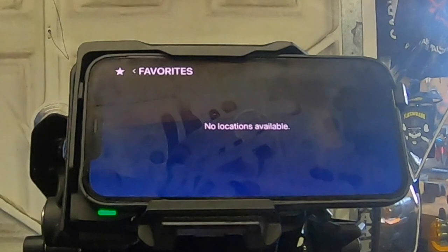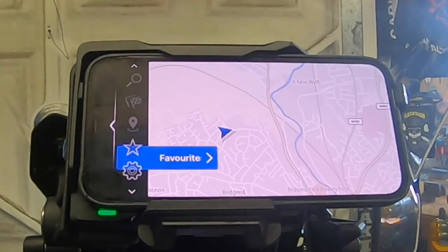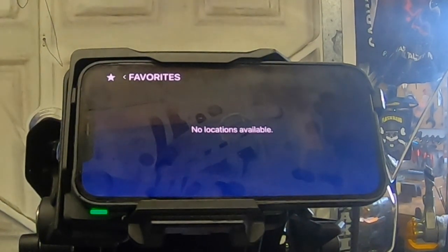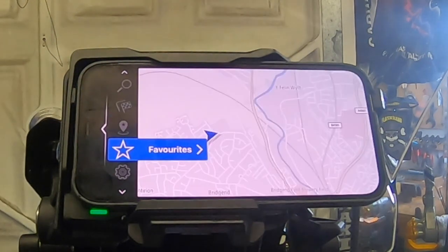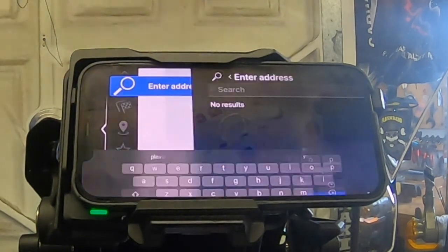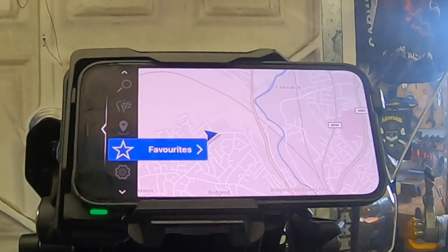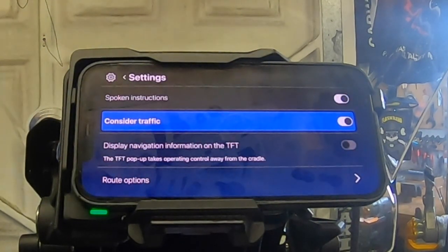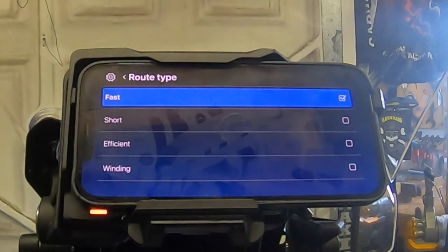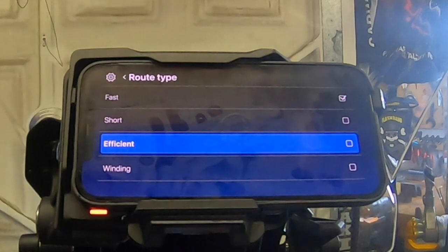Favorites — no favorite locations yet, so I'll need to look at how to add one. Settings include: spoken instructions, consider traffic, display navigation information on TFT. Note that the TFT pop-up takes operating control away from the cradle. Route options include: route type — fast, short, efficient, or winding. It'll always be winding for me.